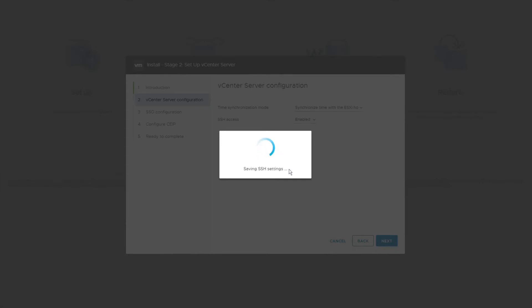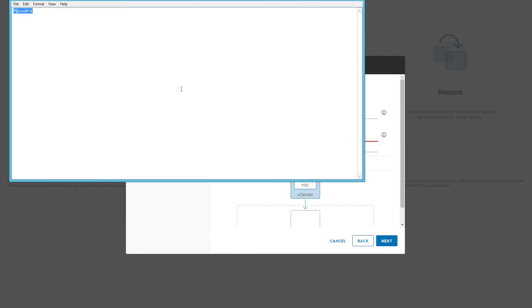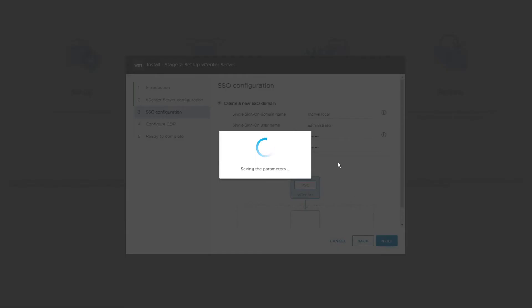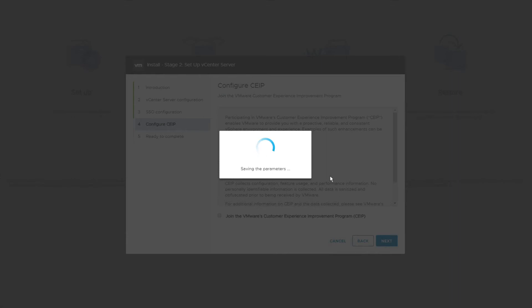I'm using my NTP source host — you can modify this based on your requirement. For Single Sign-On, I'll provide the domain name as marvel.local. I'll set the SSO password — I keep a very standard password across multiple applications since I have a lot of things running. We are not going to join the VMware Customer Experience Improvement Program at this point. Let's click Next.